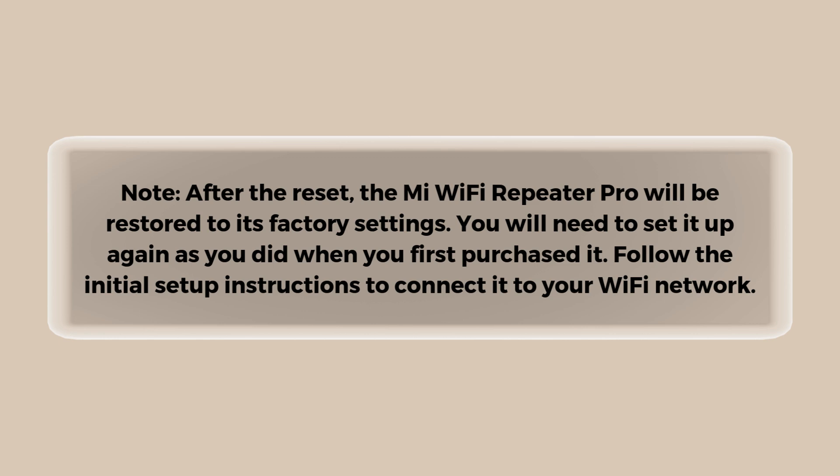After the reset, the Mi Wi-Fi Repeater Pro will be restored to its factory settings. You will need to set it up again as you did when you first purchased it. Follow the initial setup instructions to connect it to your Wi-Fi network.